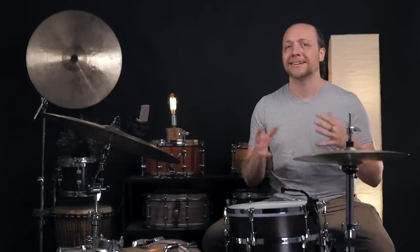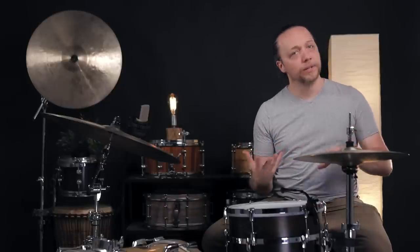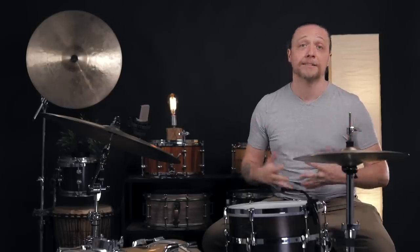Now once upon a time, back in season one, we did the best we could in terms of a comparison for this, but because we were using drums that weren't exactly the same construction or the exact same snare wires, there were a lot of other variables involved. Because of this instrument in particular, we were afforded the option of changing out the lugs while leaving every single other variable untouched, giving us a direct comparison.